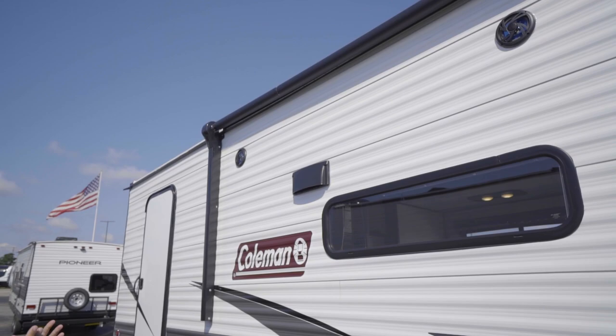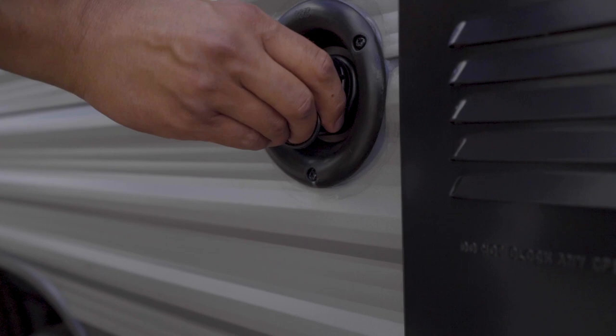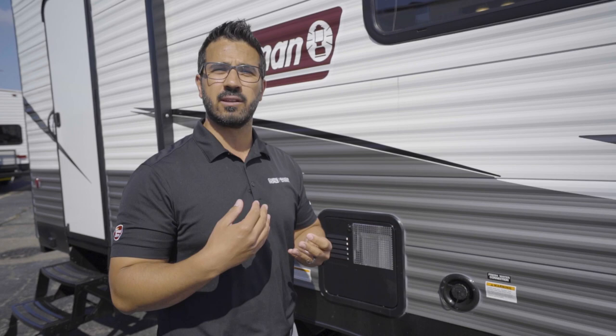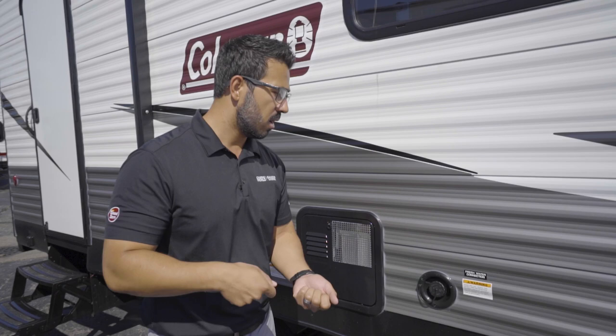Power awning up top — I'll get to that when we get inside for operation. You have some speakers there as well and I'll touch on those inside. If you're going somewhere without a water hookup, you'll want to fill the fresh water tank either before you go or at the campground. Some people recommend putting a little water in the tank when you travel — that's completely up to you, as it can help with load balance depending on where your tank is located. This will be your fresh water fill; it is a gravity fill.